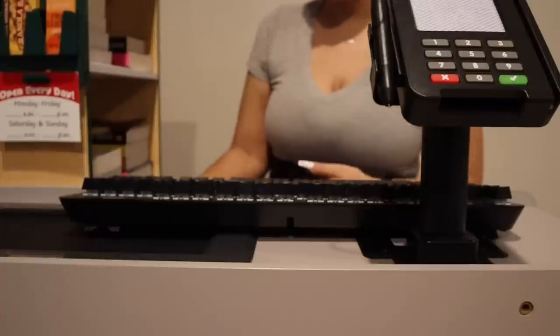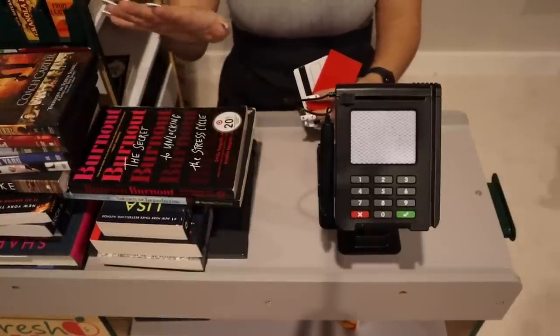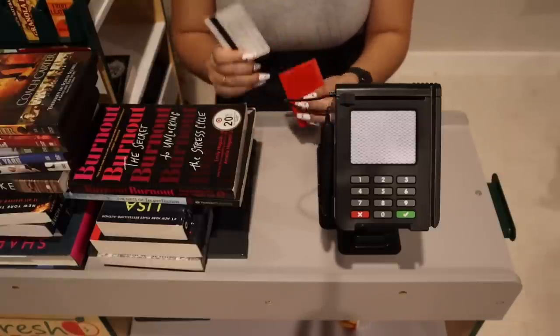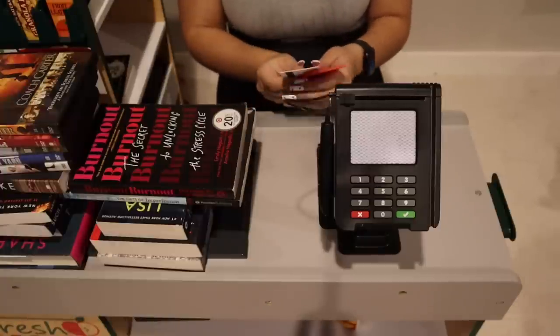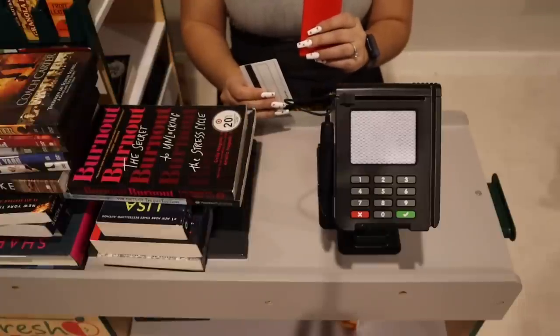You guys are more than welcome to check out the DVDs or books — take a look and I'll be happy to check you out. So I see you have a lot of books, some movies, and I have your library cards. The red one just means that you have minors underneath you, and then this one is a regular library card for your own account. Let's go ahead and check out yours and your kids' items.